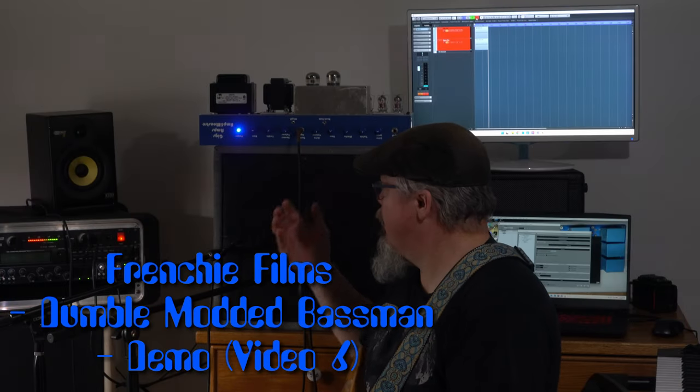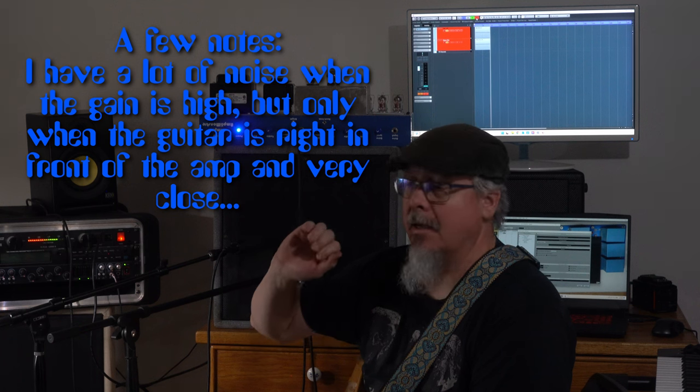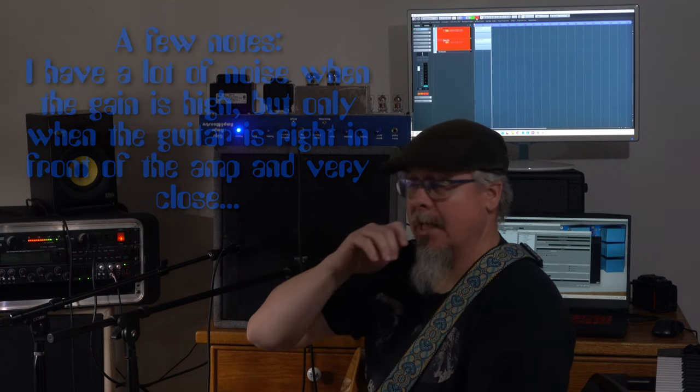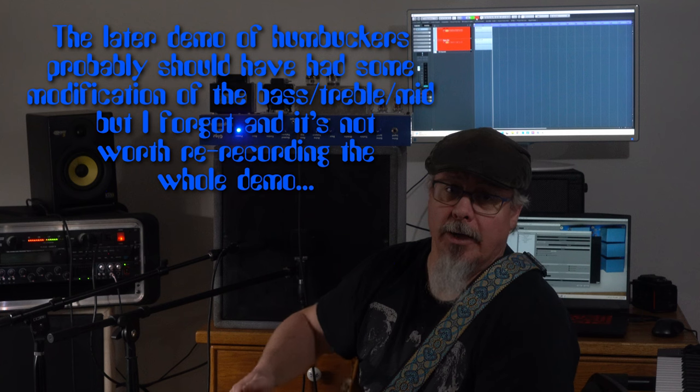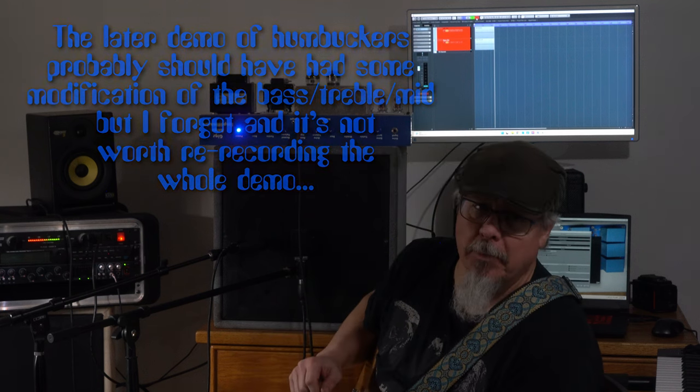All right, hello everybody. I'm back — I finally have the demo of the demo mod basement. I'm not going to be doing any crazy licks and chops here, but you'll get a sense of what it sounds like. I apologize for the really long delay — COVID just gave me zero motivation to do anything, but we're hopefully on the downside of that. Enough of that — here goes.